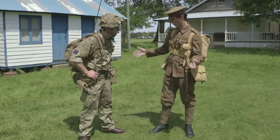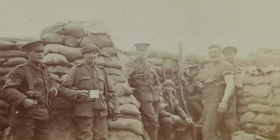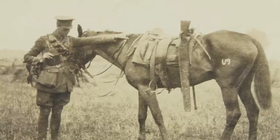I'm looking at your uniform there — I can't help but notice there are quite a lot of differences. It's a khaki service dress uniform, it's made of a thick woolen serge. I'm afraid it is as uncomfortable as it looks — it's itchy but it's durable.